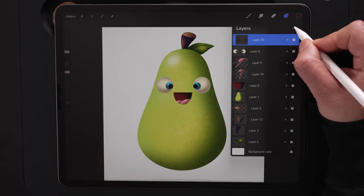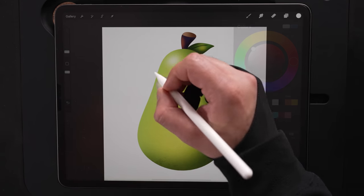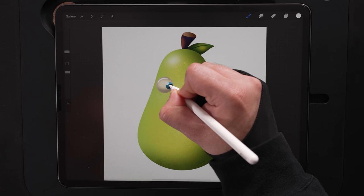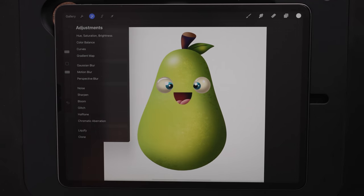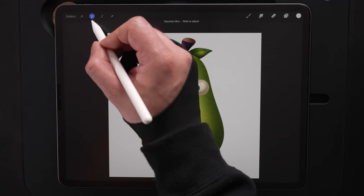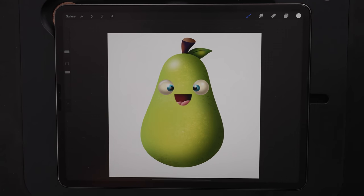Now let's add some highlights. New Layer, tap it, set it as clipping mask. Still on that Texture Grain Inking Brush, using white, do a highlight across the top. I'll do some circle highlights right here — we can even put another one there. Going up to Adjustments, Gaussian Blur, Layer, slide to the right. Got that set to about 4.3% there. Those look really three-dimensional — like the look of those.